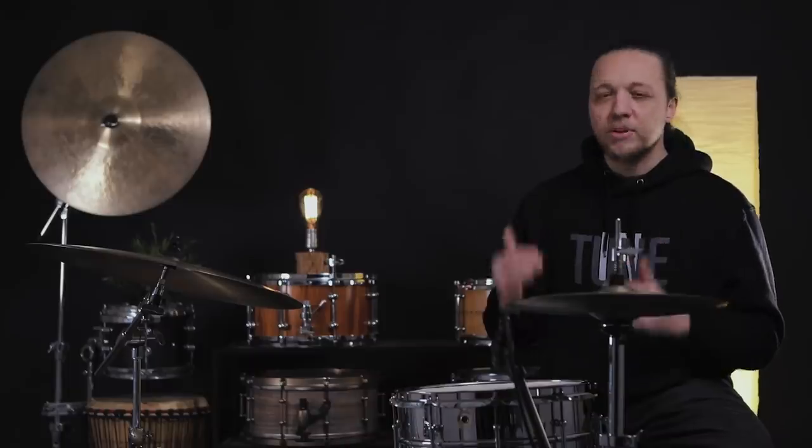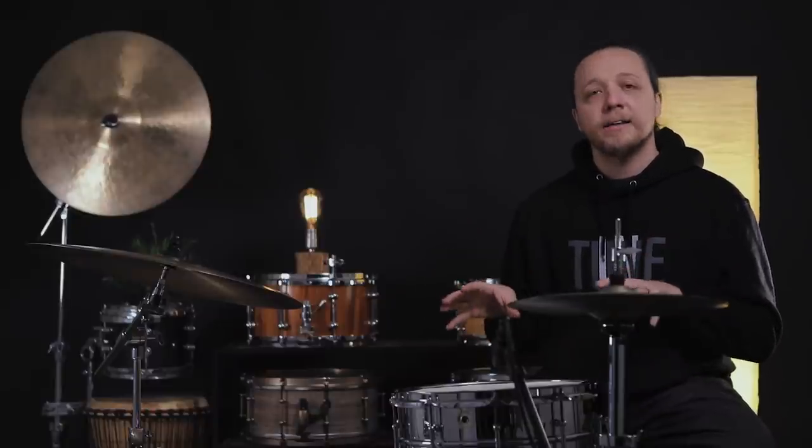For my money, if I'm tuning a drum like this with these heads, I'd try my darndest not to bury the beater if I could help it. If it's really fast doubles in the middle of a fill, you do what you've got to do. But in terms of pocket and in terms of sound and tone, getting off the head is definitely going to get me what I want out of this setup.